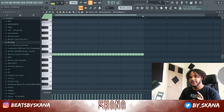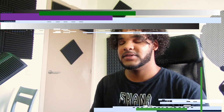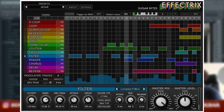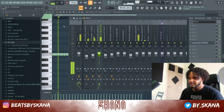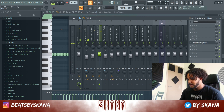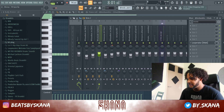For the hi-hats I added a simple pattern — nothing too crazy. To make it more interesting I added a Looperator, which is an effects plugin that sort of glitches the sounds, similar to what Effectrix does. Without the Looperator it sounds a bit dead, but with it the hi-hats come alive.